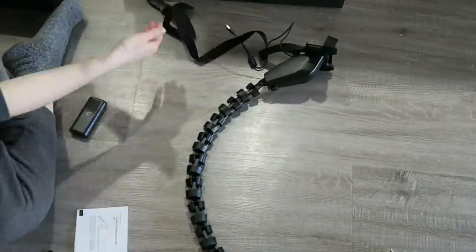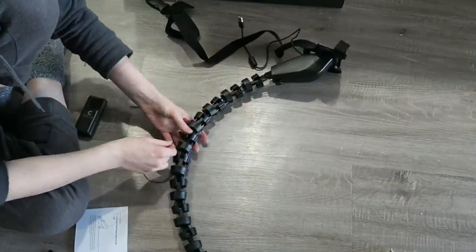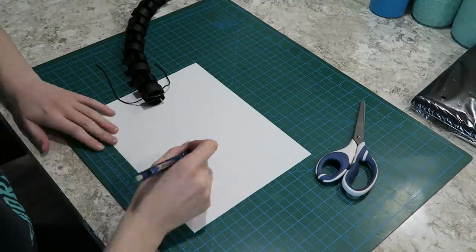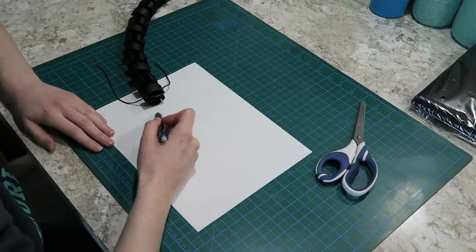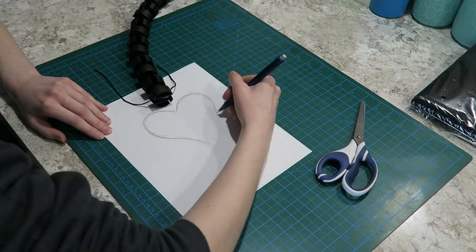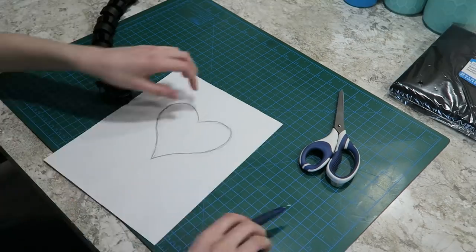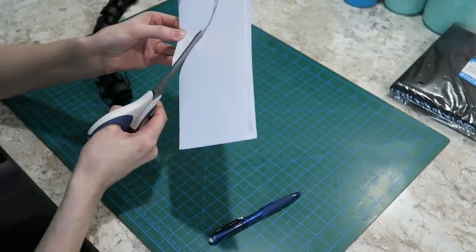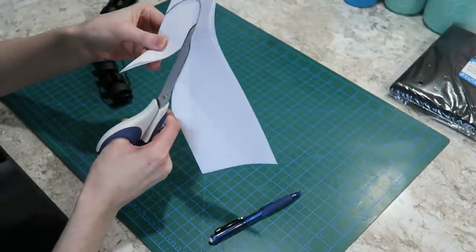Aside from that hiccup, the rest of the assembly process was pretty smooth. The next step was to design my tail cover pattern. Verity's tail is pretty skinny and then the end has more of a spade shape — basically a heart shape for her. So I drafted out what I wanted on paper, cut it out, and made myself a pattern piece.